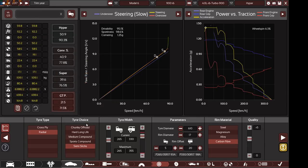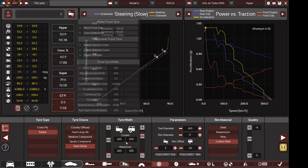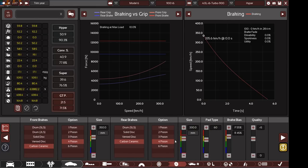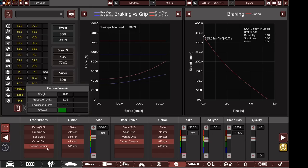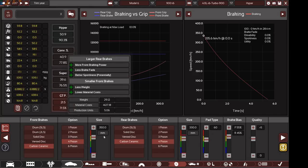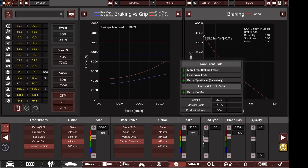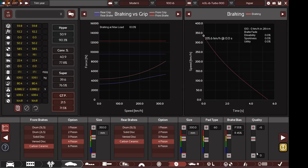We have radial semi-slick tires: 265mm front tire width, 330mm rear tire width, 17-inch rim, 610mm tire diameter, 55mm front rim offset, 20mm rear rim offset, carbon fiber rims with plus 5 quality. Carbon ceramic front brakes with four pistons at 350mm, carbon ceramic rear discs also with four pistons at 330mm, 60 on pad type, 55% braking bias to the front and 45% to the rear, no brake fade whatsoever, stopping distance from 100-0 km/h in 28.4 meters.